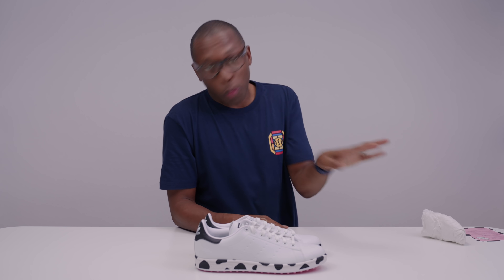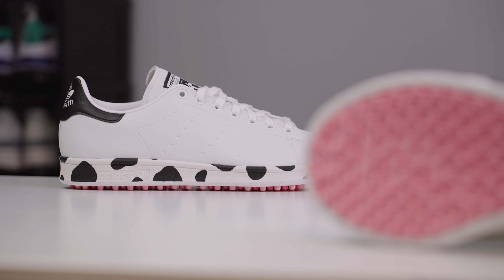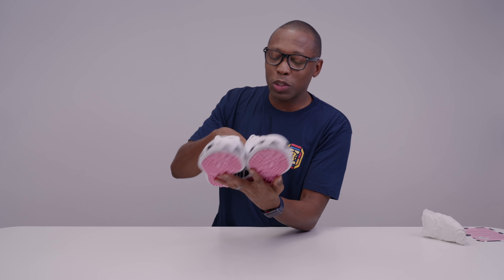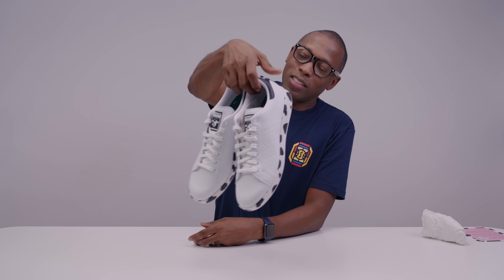Anyway, yeah, these are available right now on adidas.com and certain retail partners. Shout out to the USA team for winning the Ryder Cup — that was awesome. They crushed Europe this year. Big shout out to Bryson and Dustin and Brooks and all those guys. They just really did a really great job this year. And shout out to Adidas for putting together a golf inspired Stan Smith, aka the Dairyland Stan Smith.